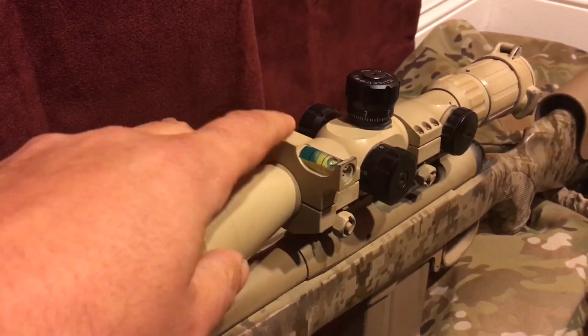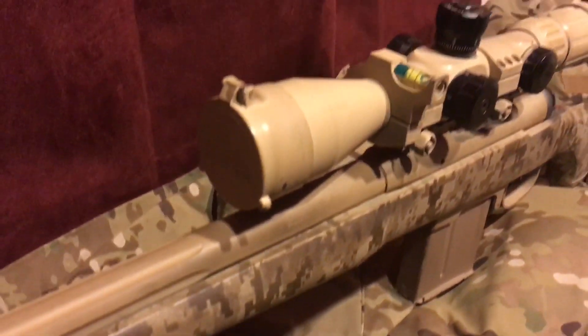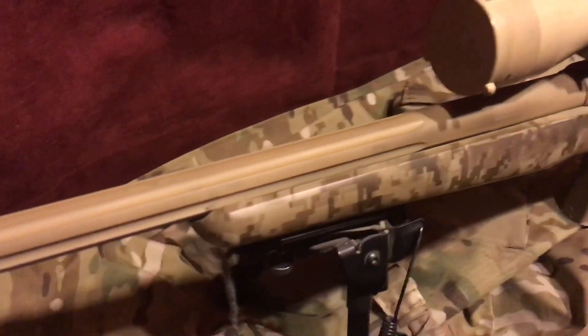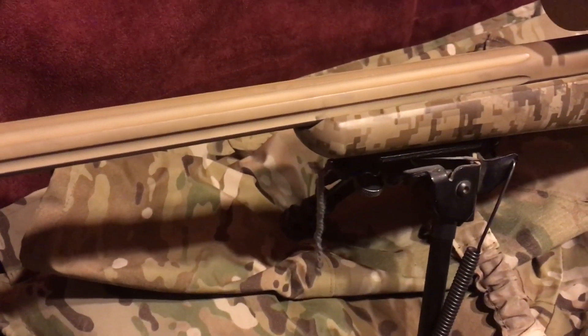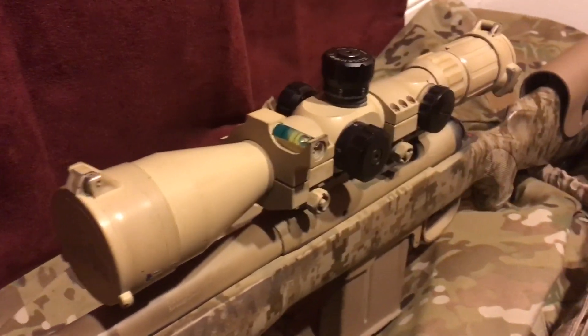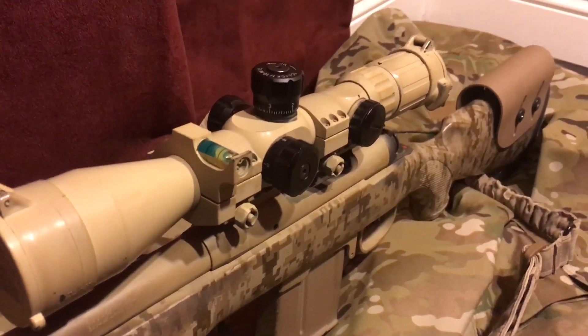A couple other tips: I highly recommend an anti-cant device, and I highly recommend my yarn trick. A couple people have said the wind at your location isn't the same as what's happening downrange — well, that's part of the firing solution. The wind at your location is crucial. You still glass the area and look at wind at various ranges, but knowing what's happening where you're at is key. You're not going to see mirage at your location.